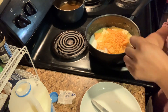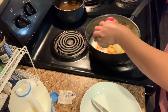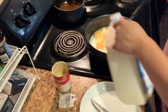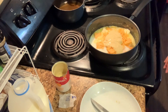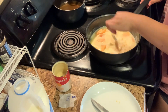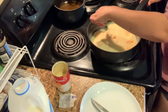I always add a little cream of chicken to my macaroni and cheese.